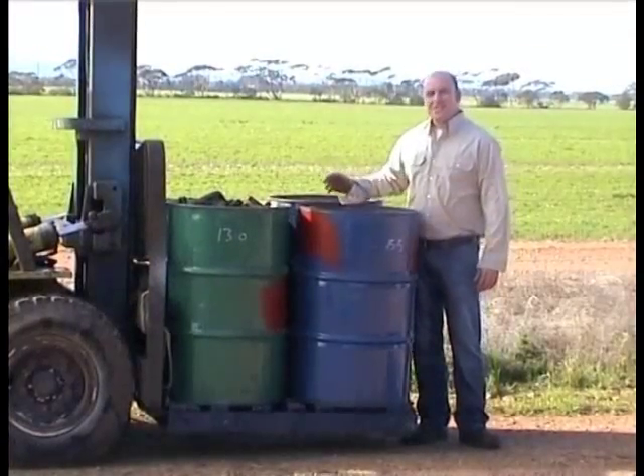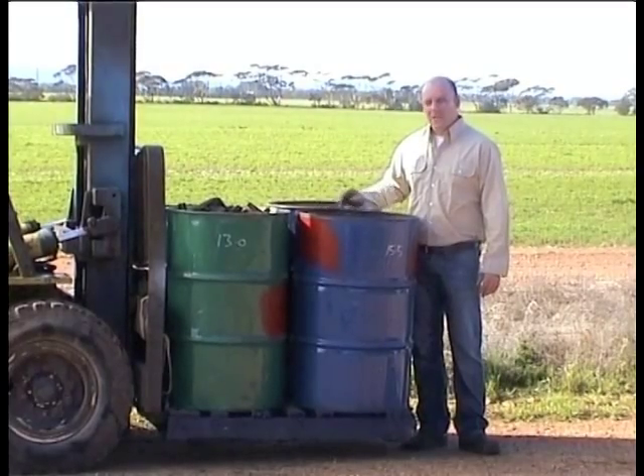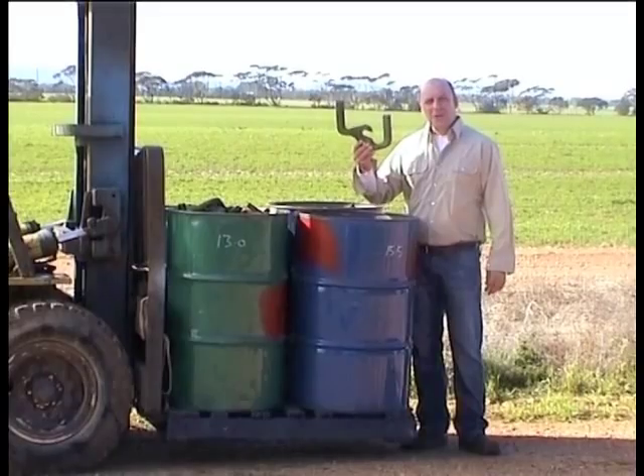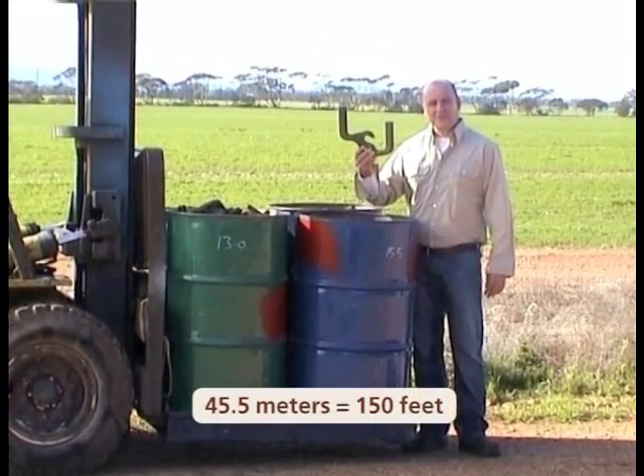Here we have a single pallet containing four 44 gallon drums, each containing 150 Dog Leg Harrow lengths, equivalent to 45.5 meters of chain.